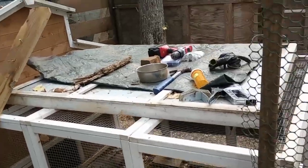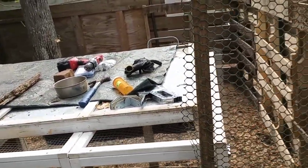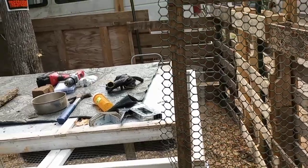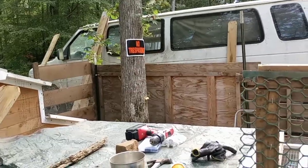I'll get all this stuff cleaned up. I've been drilling and screwing things in instead of hammering, you know what I mean. Anyhow, I need a break.